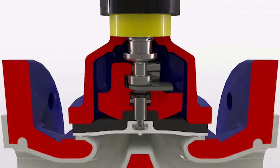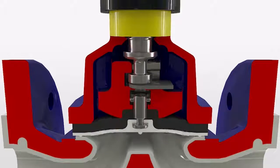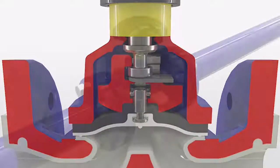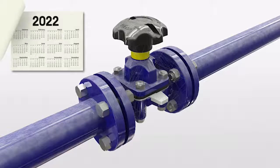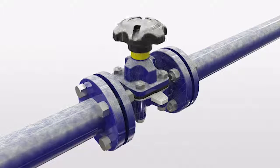A yellow position indicator, fitted as standard on all Saunders valves, provides a clear visual indication of valve position even when viewing from a distance. The valve design prevents the ingress of dirt and moisture and ensures the mechanism is lubricated for life. This lubrication reservoir results in the valve operating flawlessly even after years of idle service.